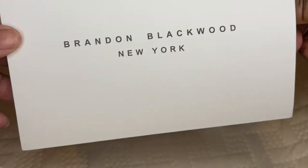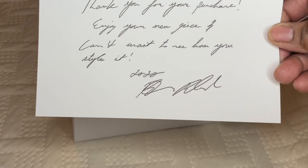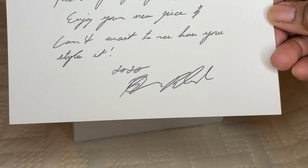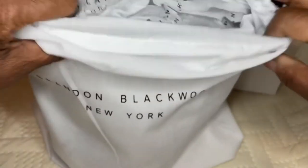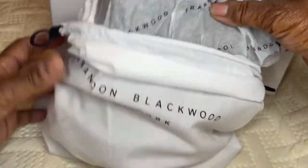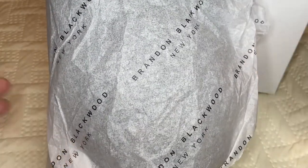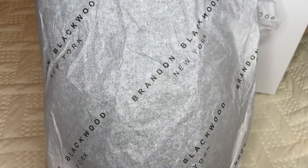You also get with all of Brandon Blackwood's handbags this little handwritten note from Brandon Blackwood. It opens up — I love the way this is — and it simply says: 'Thank you for your purchase. Enjoy your new piece and I can't wait to see how you style it. Love, Brandon Blackwood.' Let's put that back and move the box out of the way. Up here is a drawstring bag and it comes in the Brandon Blackwood tissue paper that reads 'Brandon Blackwood New York.'